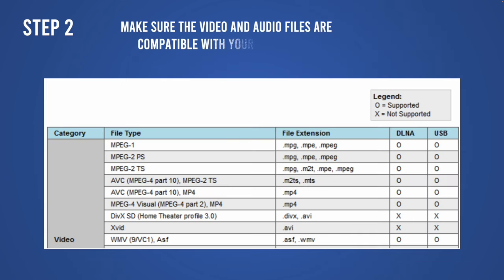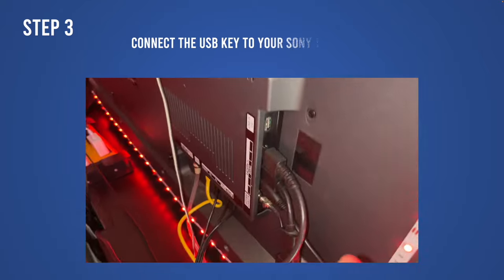The second step is to make sure that the files — the video files or music files that are on your stick — are the right format, because not all files are supported.